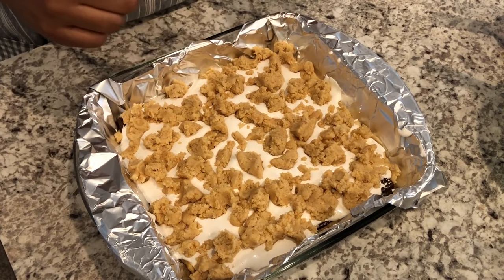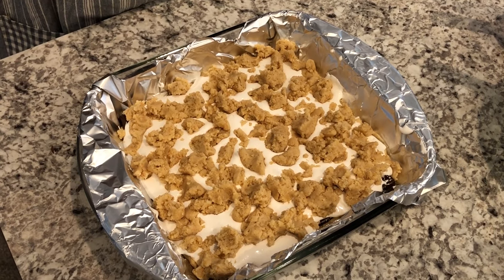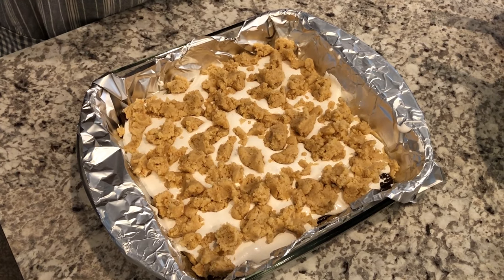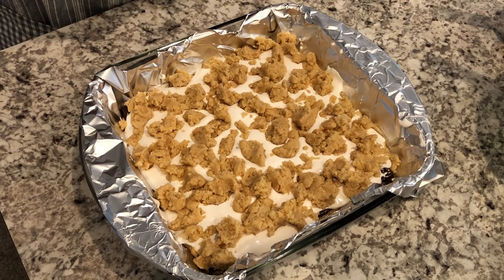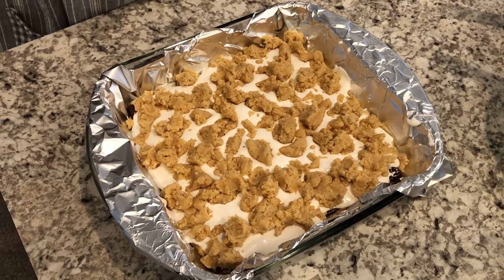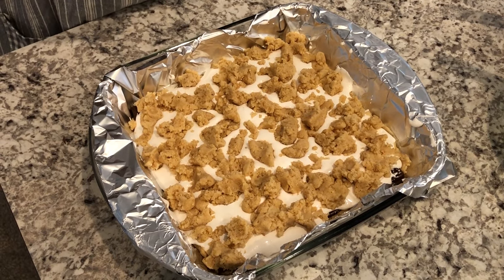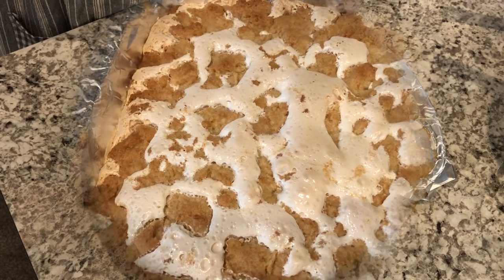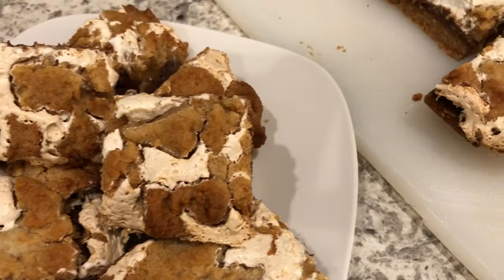I've got everything crumbled on top. My oven is preheated to 350 degrees and I'm going to bake these for about half an hour or until they are done all the way through. Once you pull them out of the oven you're going to have to let them cool in the pan for about half an hour.